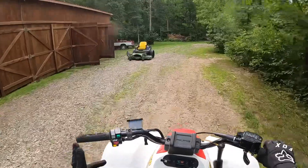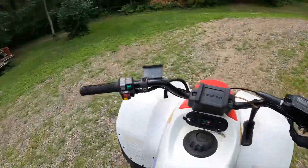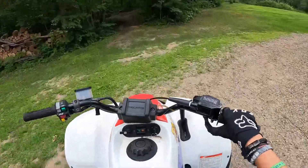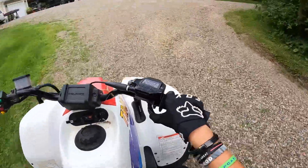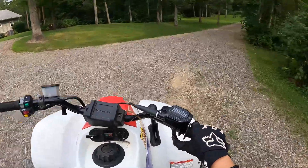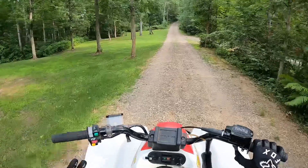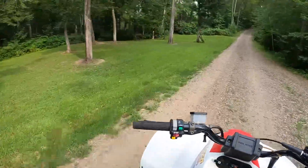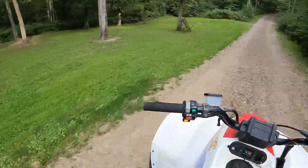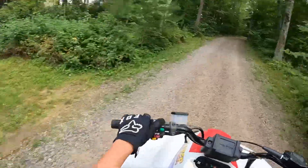I've heard online that these things can go like 50 miles an hour if you really get them going. It'll be so much fun. Basically what's holding me back from going faster is the chain, because it just slips and I don't want to mess up the sprockets. It's off-center.